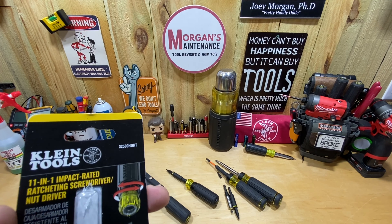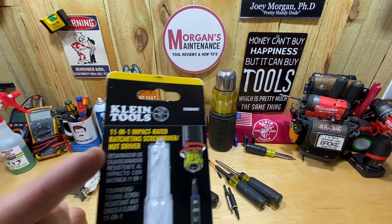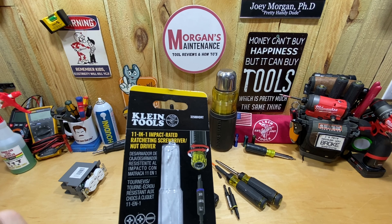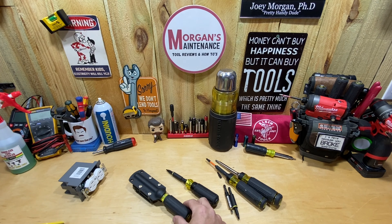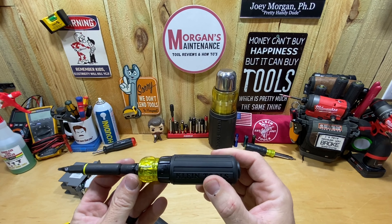Got this information from Jonathan LD312 — he commented on the short I made of the new flip socket sizes. Part number on this one is 32500 HDRT. It's the 11-in-1 Impact Rated Ratcheting Screwdriver slash Nut Driver.